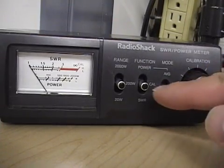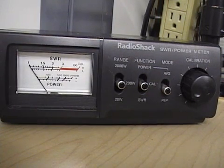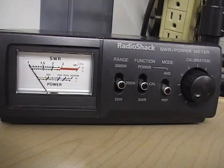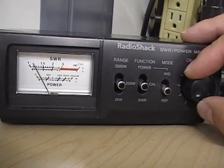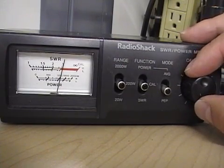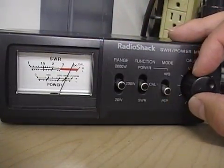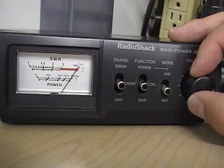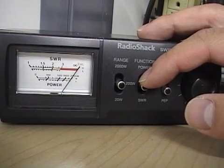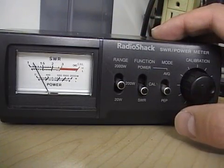Put the switch in the calibrate position where it says CAL. Key the radio without any mic gain — make sure your mic gain is turned all the way down. Once you key the radio, adjust the calibration knob. On the right-hand side of the meter there is small writing that says CAL in the window. Set the needle until it's right at the edge on the calibration mark, then hit the SWR switch and flip it down.